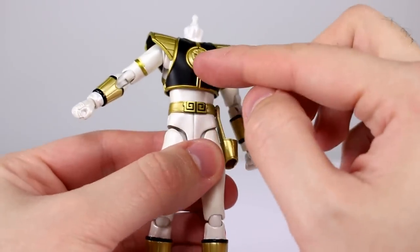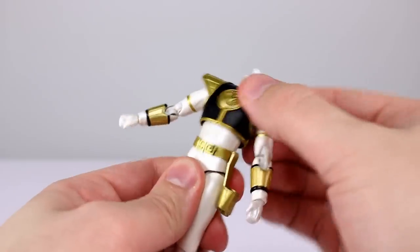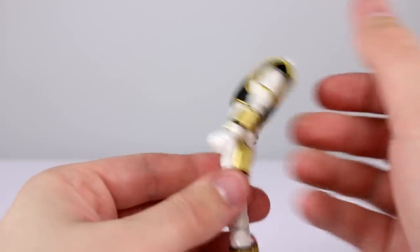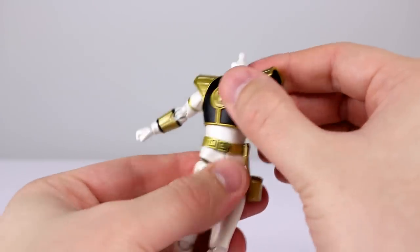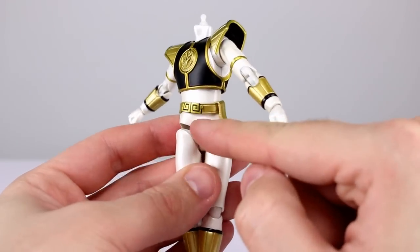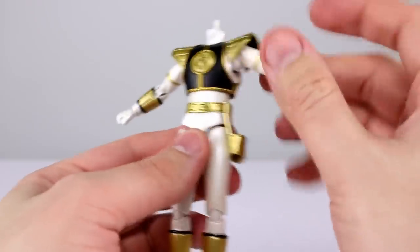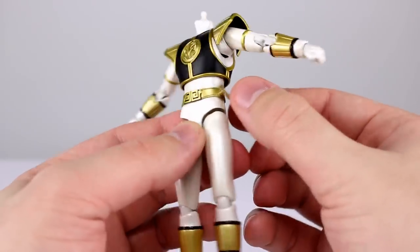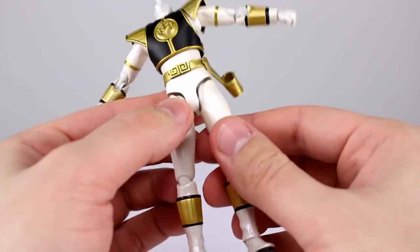The torso is somewhat problematic. There are ball pegs both at the upper and lower torso, and while you can get some posability using them together, leaning forward is pretty much not going to happen. Leaning back works slightly better and side-to-side is okay, but rotation is limited up top. You can rotate below, which stretches the floating belt — it's acceptable but not especially good.